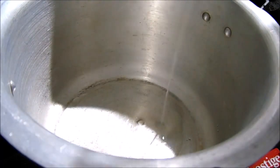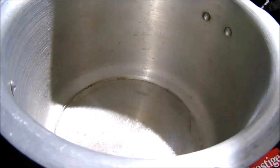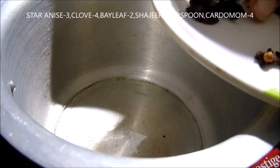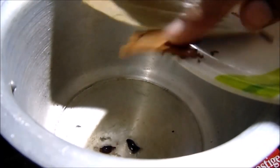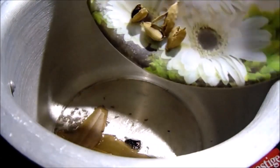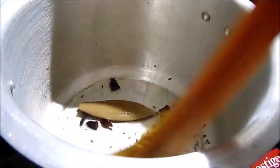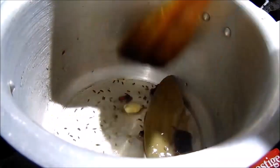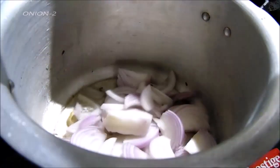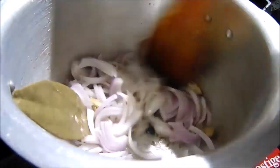Add 1 to 5 spoons of oil. Add masala and water. Add a pot and continue adding water as needed. Add salt and water. Cook until you get a light brown color.